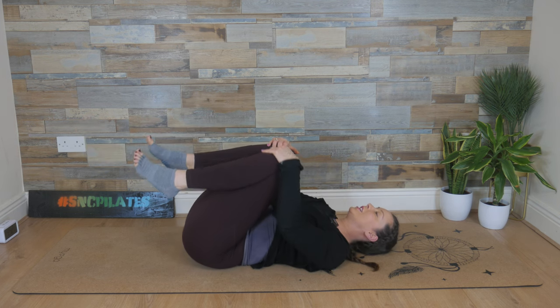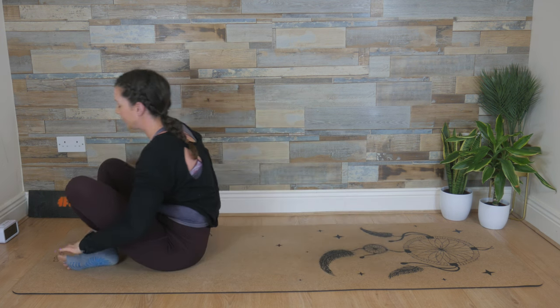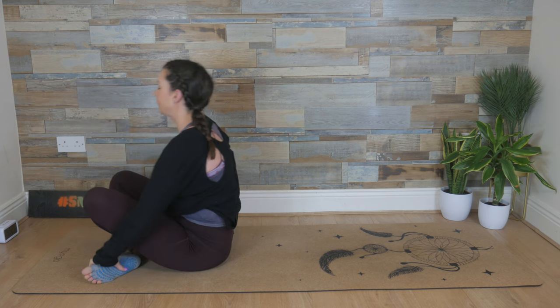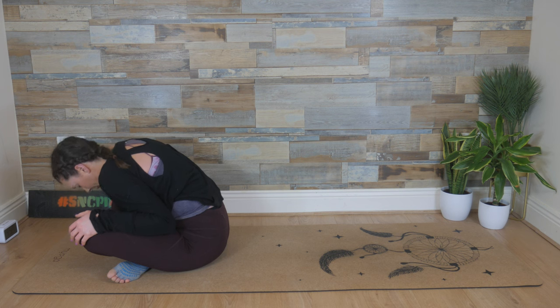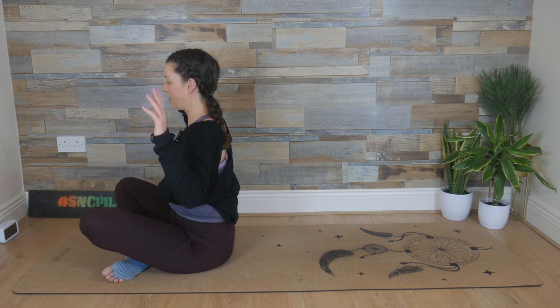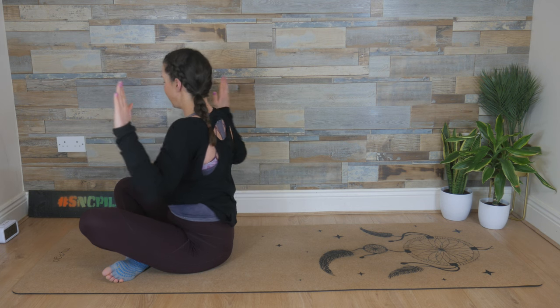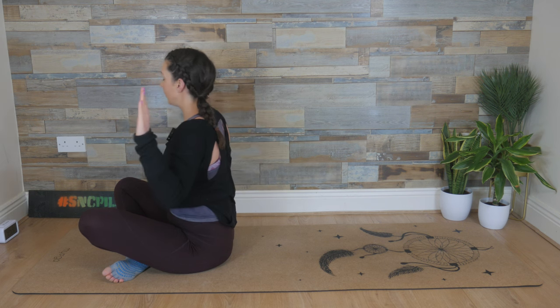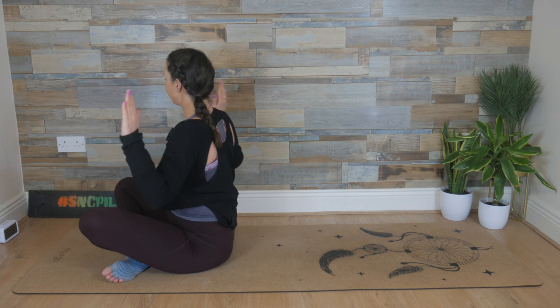Hug the knees into the chest. Gentle rock from side to side. Cross the ankles, pull the knees in, deep breath in, exhale, rock up into a seated position. Crossing the ankles as much as you possibly can. Hands to the knees, allow the upper body to fall forward. Take a deep breath in and then breathe out — bring it up. Make a stop sign or cactus-like shape with your arms. We're going to twist. Find that tall spine — breathe in, twist to the right, breathe out back through the center. Inhale, twist to the left, back through the middle. You're twisting from the waist; the arms come with you as does the head. It's called spine twist.